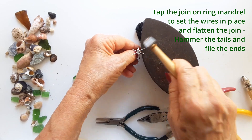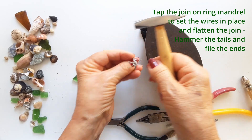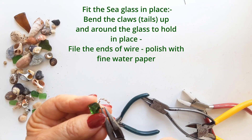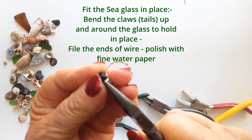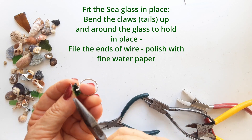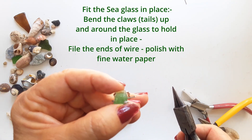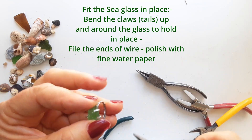Then you can flatten the claws — your tails — ready to fit over the sea glass and so they are not raised above it. This will help make the ring nice and neat and professional looking. This is so much fun! Now we take our glass and fit it into the ring — it's not a perfect shape, it's just as I picked it up on the beach, no shaping at all.